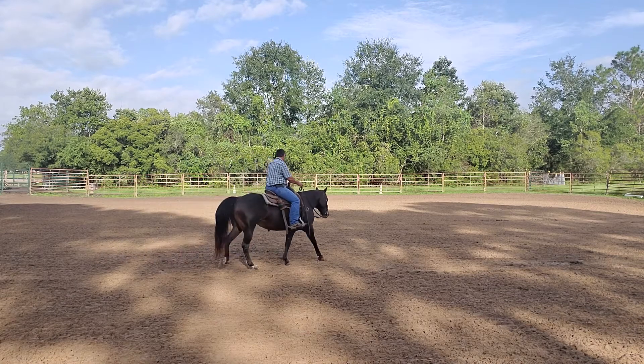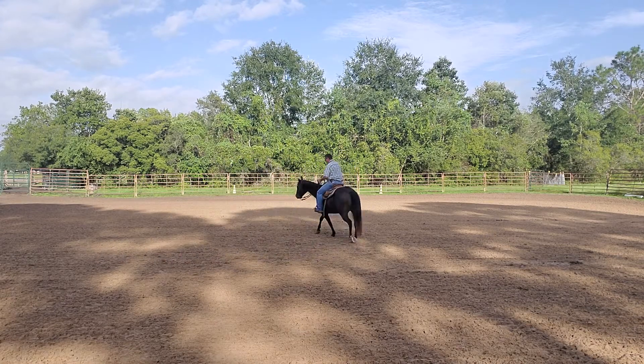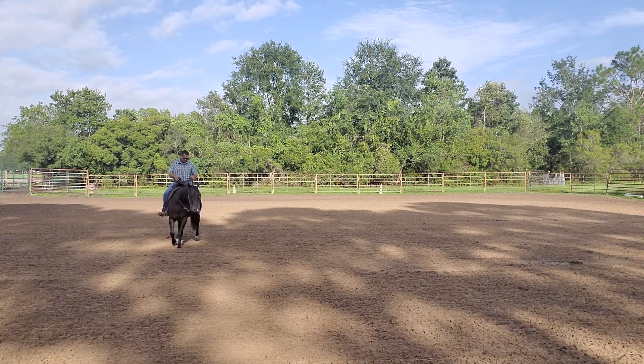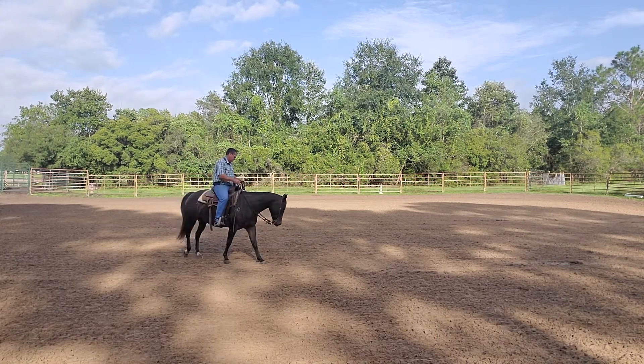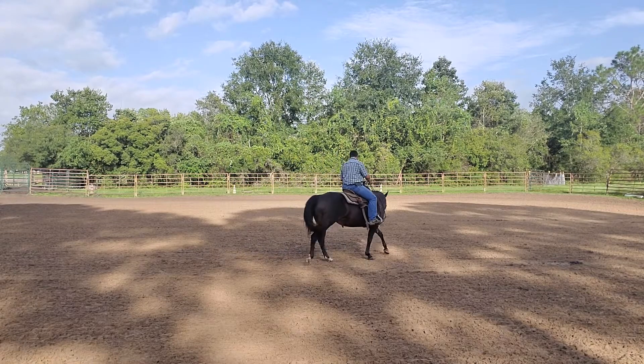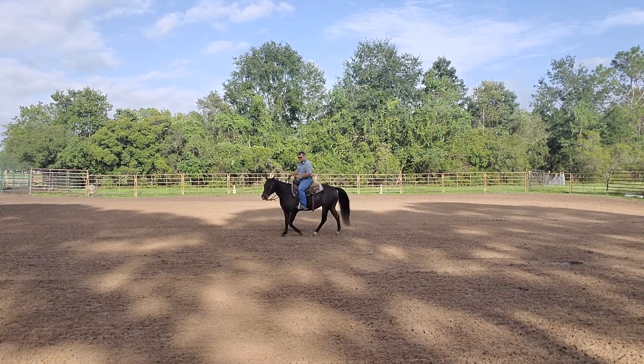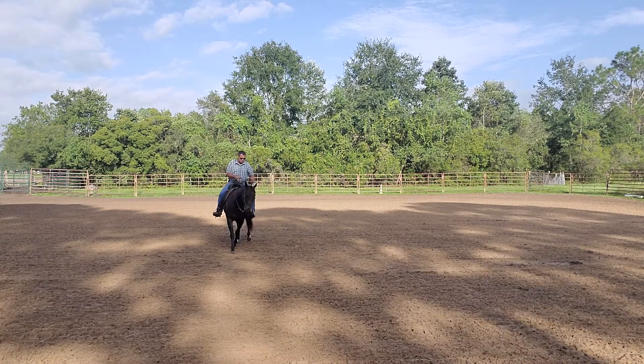If you saw my video on the intermediate or the advanced spin, I add that impulsion in the spin by adding some outside leg back in the hip — that's where I add the impulsion. I got the horse stepping a little bit faster with the impulsion, and in turn shifted its weight to the inside leg.